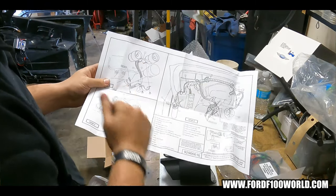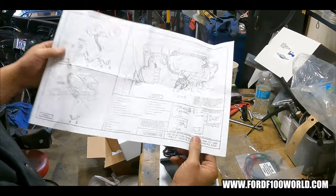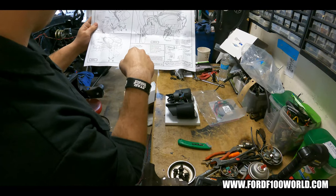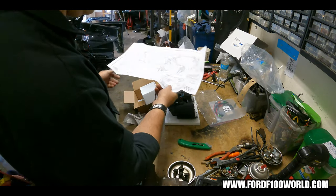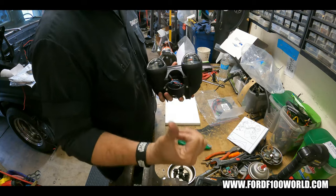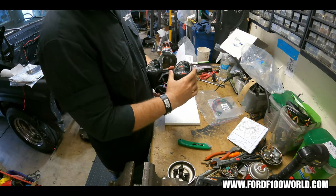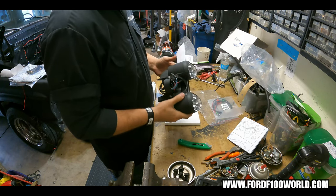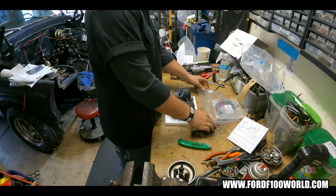It looks like some of the pictures are of the later year, so I assume the insulation is the same on those. It has how to hook it up to your ignition — this is all for Mustang — and I'm putting it on my F100, so I wonder how close it's going to be. Back then they did a lot of similar stuff. So what I'm going to do is grab the other one, show the uninstall — it's two bolts and some wires — then swap these out. And then I'll do a video on installing it.